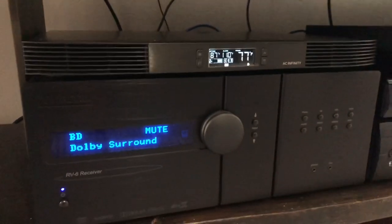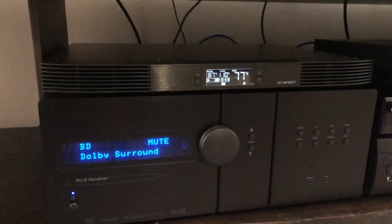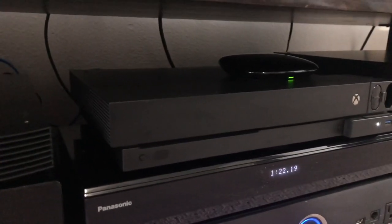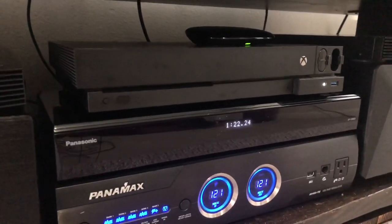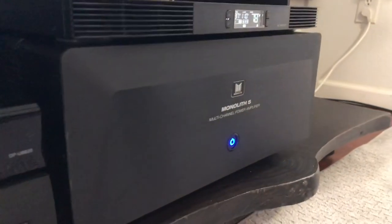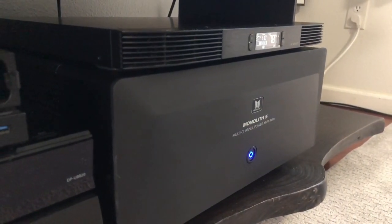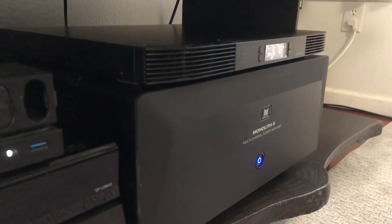There is the Lexicon RV6 receiver with the AC Infinity T10 fan on top of it. We have the Xbox, the Harmony Hub, the SVS SoundPath hidden in the back, the Panasonic Blu-ray player, the Panamax power conditioner, and the new addition — the Monolith 5 amplifier. I'll be doing a review on this one, probably running it up against my Marantz receiver to see if I can tell a difference running a power amplifier versus a receiver.